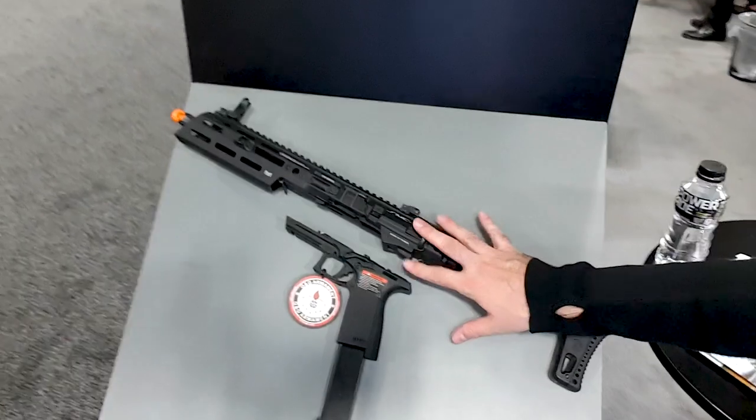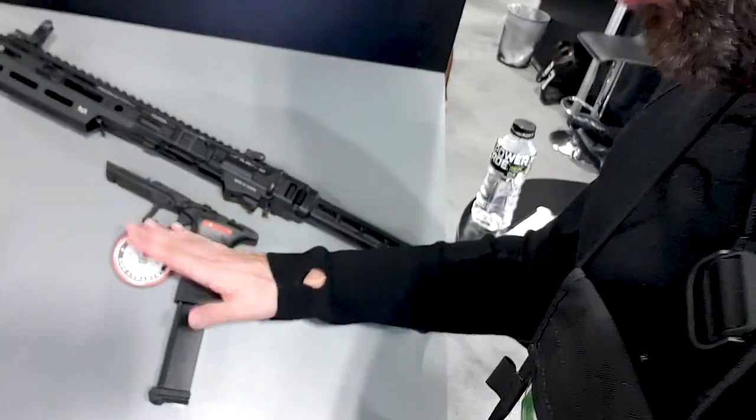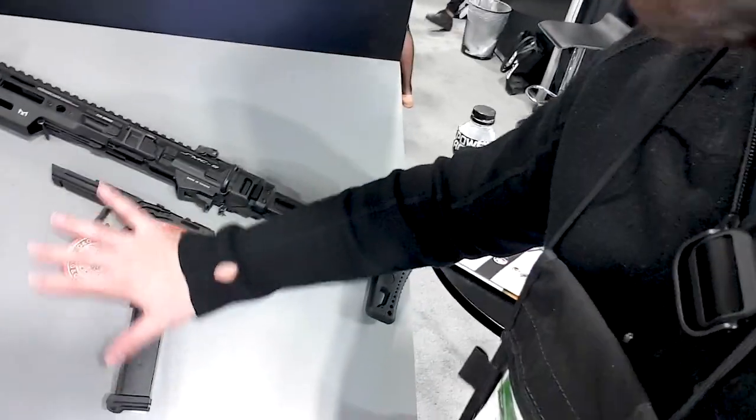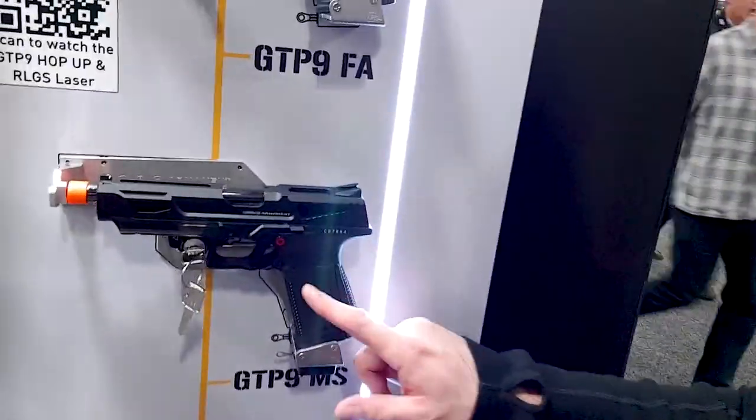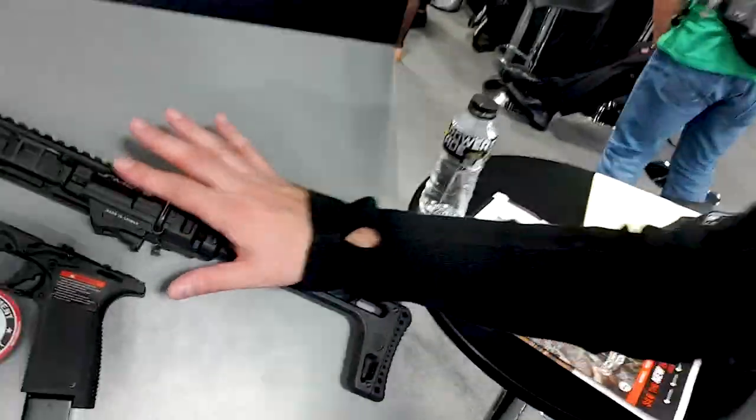When it comes to pistols, let me show you this right here — this is their new system, the SMC 9. It's so cool that it sold out pretty much before they even got it; pre-orders sold out on this thing. It uses the lower of their pistol, so you start with the lower of the regular pistol system — you take the slide off.